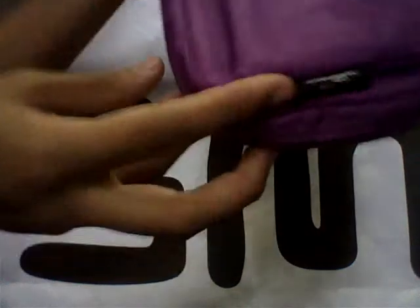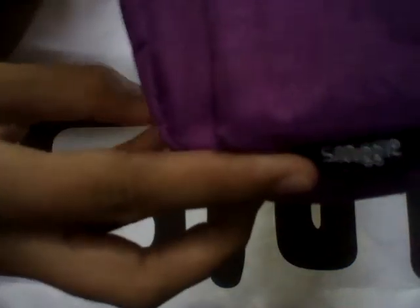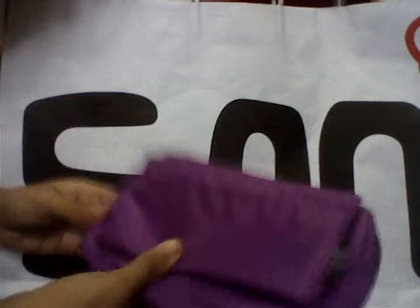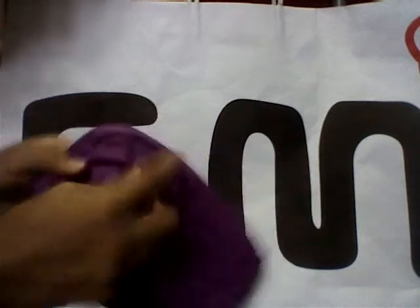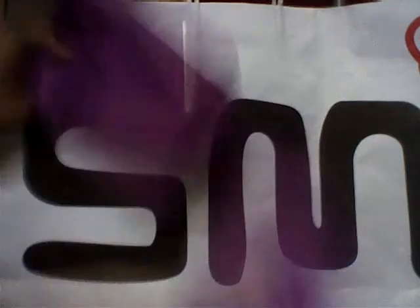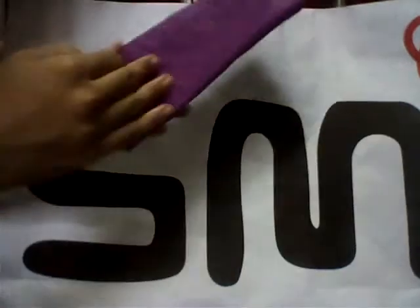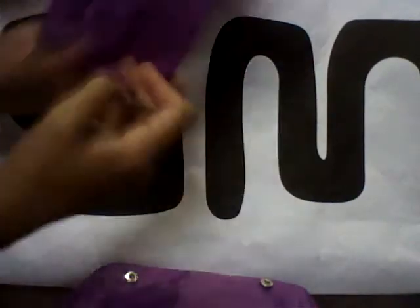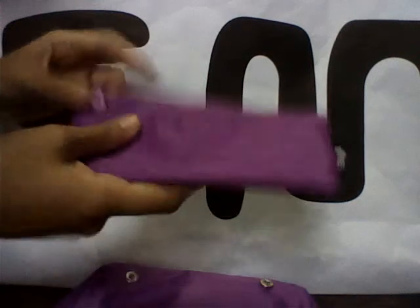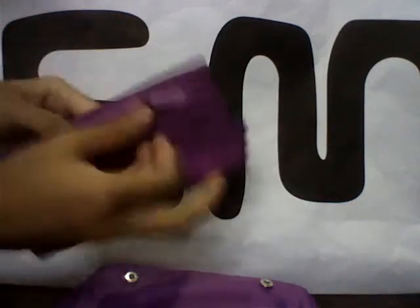So it says Smiggle on this little thing here. Anyway, let's get started with the compartments. It has this detachable compartment which has this little thing and it can just be detached like that. It's a small compartment which some of my friends used for wallets, but I just put it in the case.